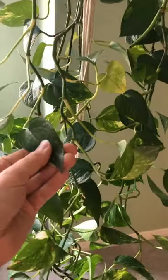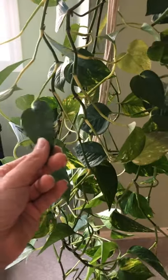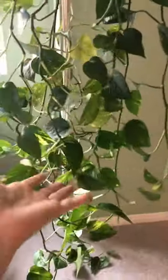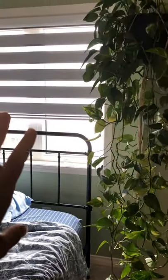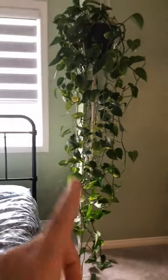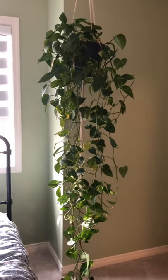Pothos is a super easy plant because you can basically not water them for a month and they'll survive, and you can over-water them and they'll survive, and you can pick off most of the leaves and they'll survive. They actually really don't even need very much light. Right now he is hanging in front of my bedroom window, but in every single house we've lived in he has always been our bathroom plant — he's always gotten light from a tiny little window and grown really well.